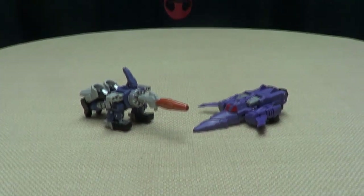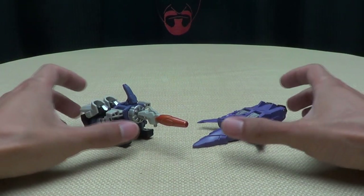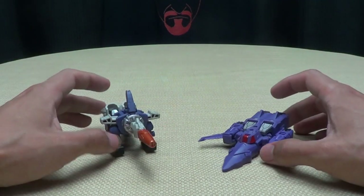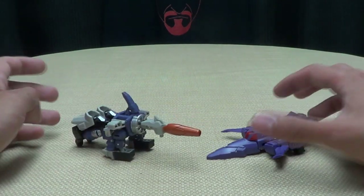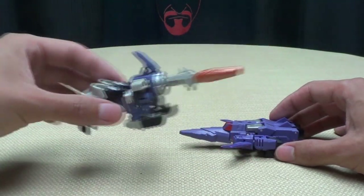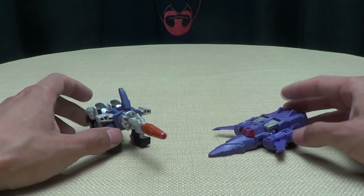Moving right along — here we have Tyrant and Hurricane. DX9 is doing their own line of basically Legends-scaled figures. They've already done a couple sets of these, and these are probably the only ones I will get just because I really just wanted the Galvatron. But still, it's a neat set. Pretty cool.